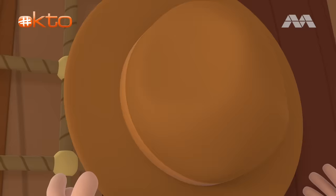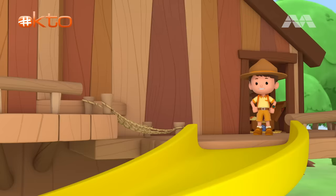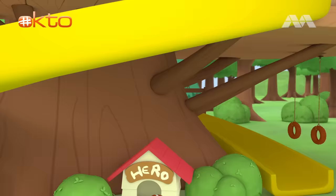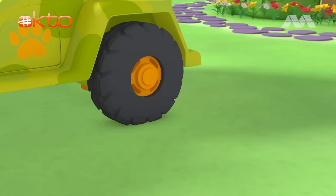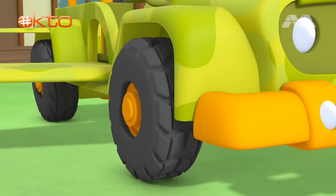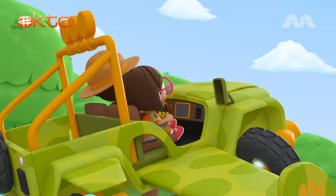Let's get going. Ranger Leo all set. Woo-hoo! Junior Rangers to the rescue! Platypus one, activate! Here we go!